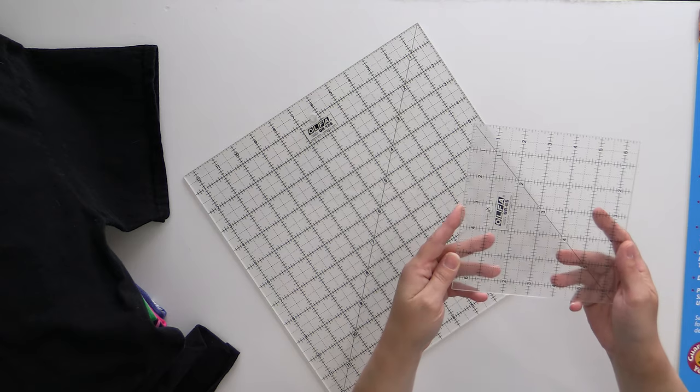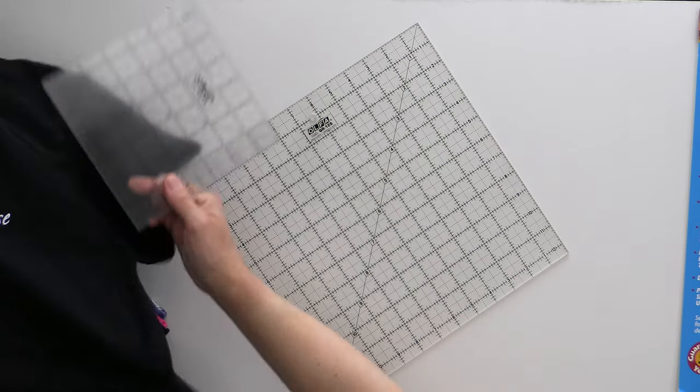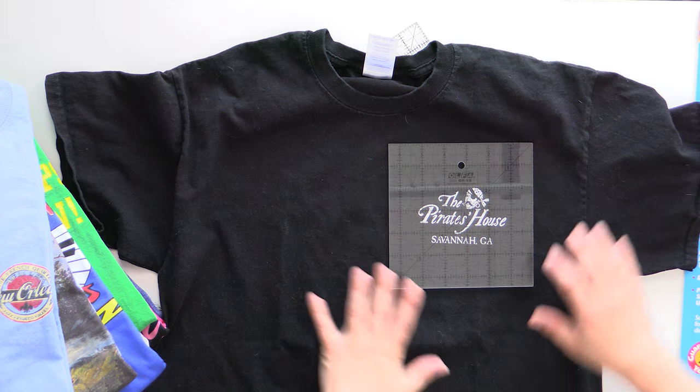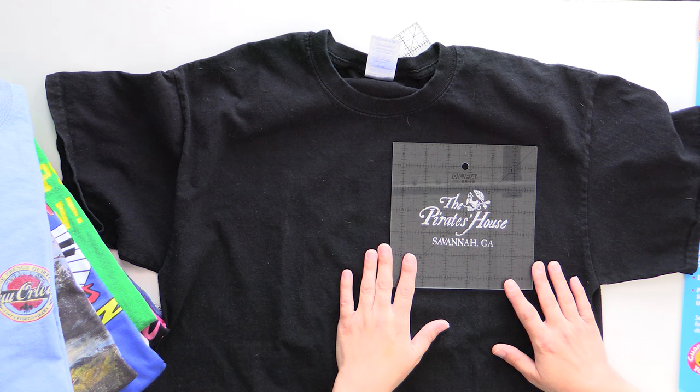Along those same lines, a six-and-a-half-inch square ruler isn't super necessary if you're not working with pocket squares, but I like to have it on hand. When you're laying it out, you can put it down and get your design absolutely centered, knowing exactly where all the edges are. It makes it much easier to get everything lined up straight with your design, and it's a lot easier to cut when you have the final shape already marked out. It also has many applications beyond t-shirt quilts — I use it for squaring up triangles. It's just a good ruler to have in your collection.